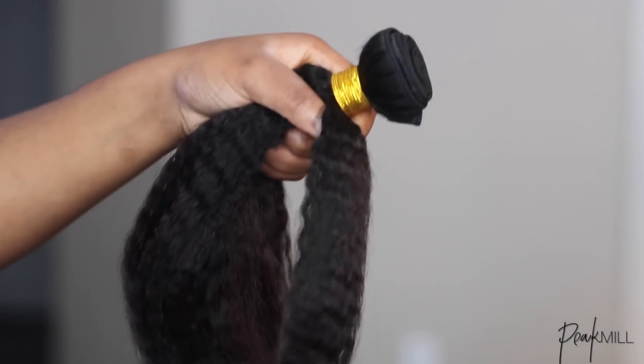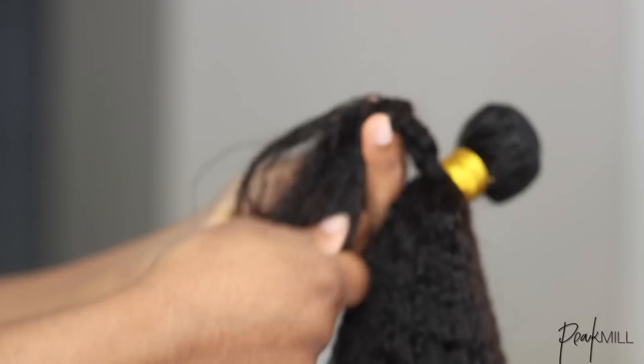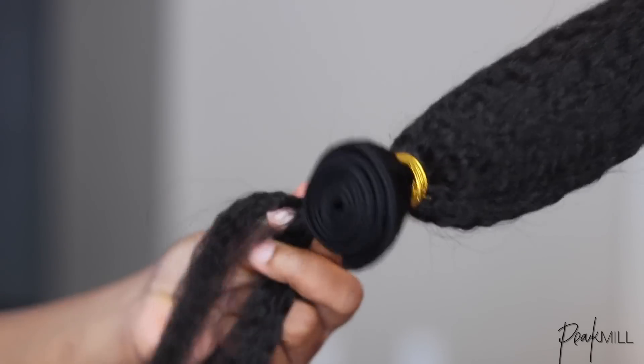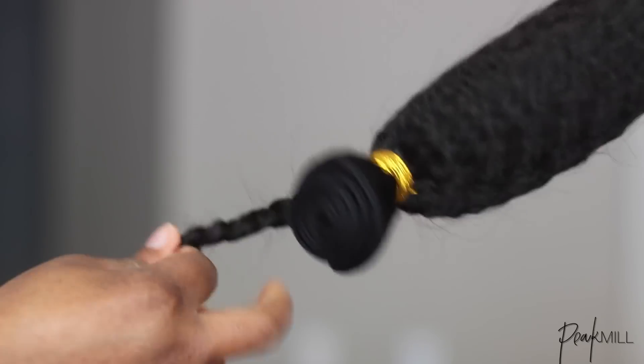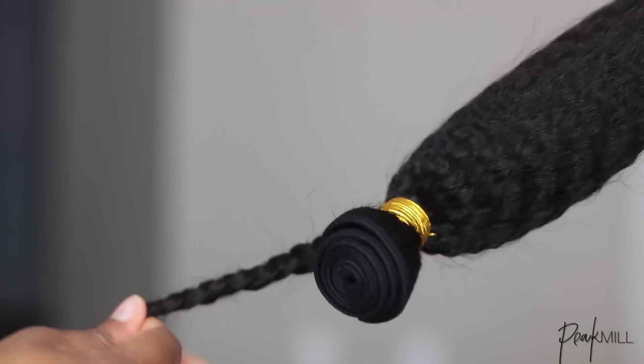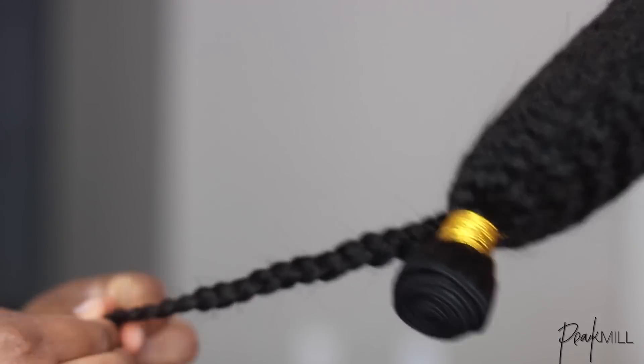You can use any hair that closely matches your own natural hair texture. It doesn't have to be some expensive hair. I wanted some variance in the waves, so I decided to add a few different medium-size braids to the hair.